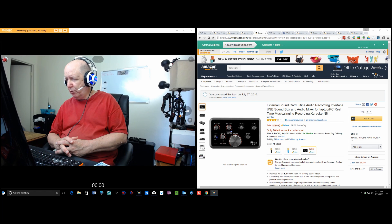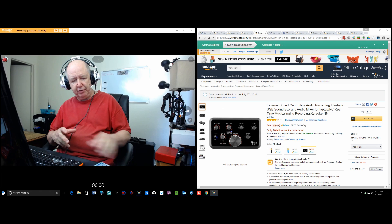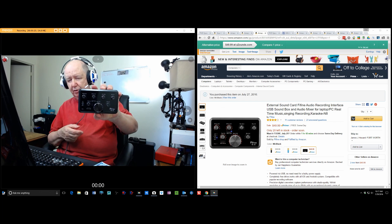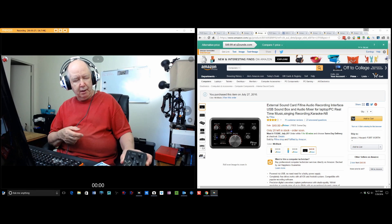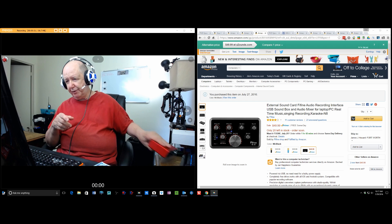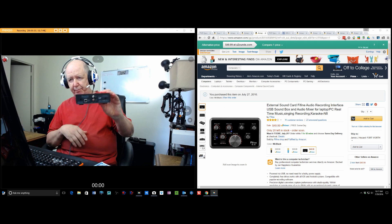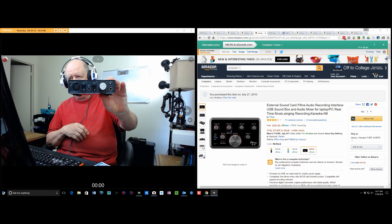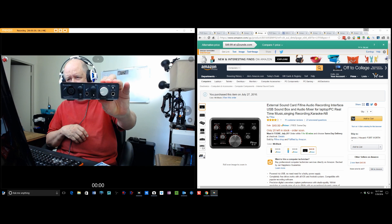It's an audio recording interface, a USB sound box. I've tried a bunch of things, and I think I paid a hundred or a hundred and fifty for this.